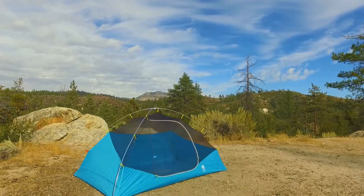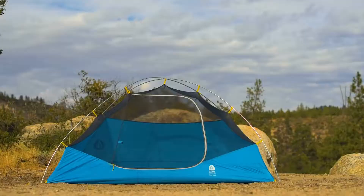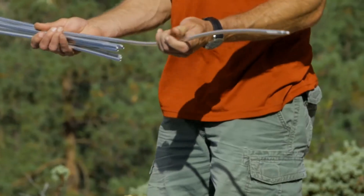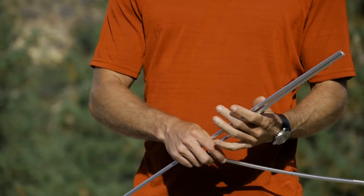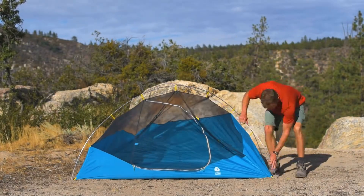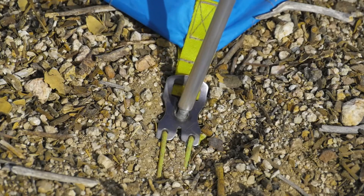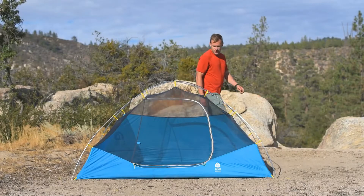The Summer Moon is a fully freestanding dome tent that offers ample interior space for two or three people. We added pre-bends to the lower pole sections to create more interior space. It's fast and easy to set up because of its two equal-length poles — simply install the pole tips in the corner grommets, attach the clips to the pole, and the tent is set up.